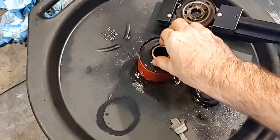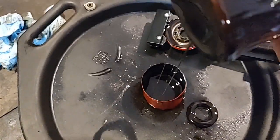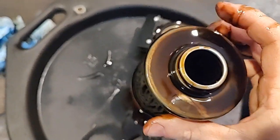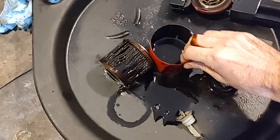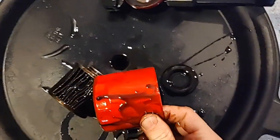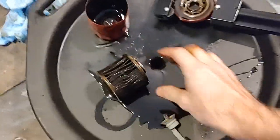Moment of truth — I got the filter cut open. The oil is so thick. Good news is I'm not seeing any metal in here at all — zero. There's absolutely no metal in here, so that's good. All the bearings are probably fine in the engine. It's probably just a piston.